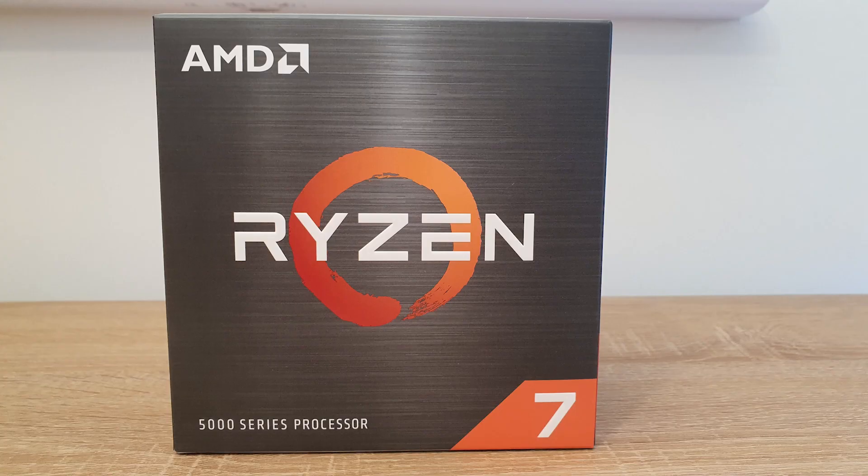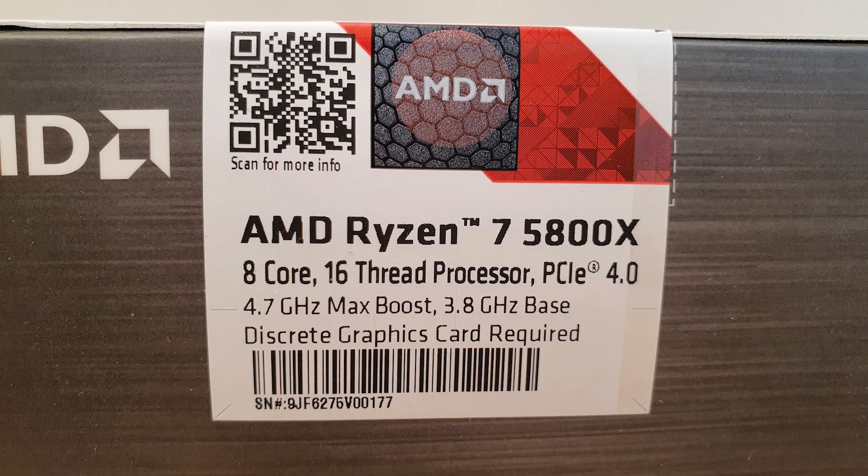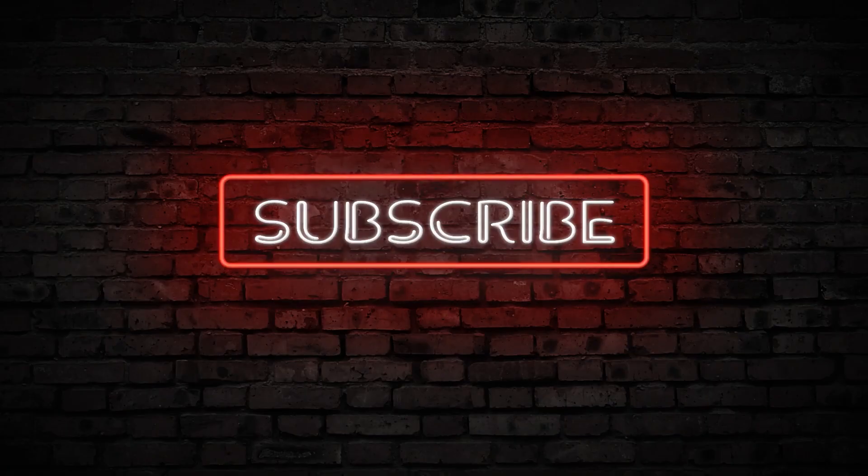Hello and welcome to Hyde with Husky. Today we'll be unboxing and benchmarking the Ryzen 7 5800X. Before we begin, if you haven't already, please hit that subscribe button. It would help me out a lot and I would greatly appreciate it.